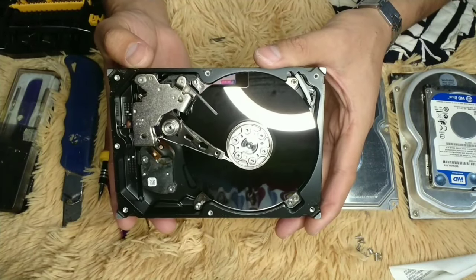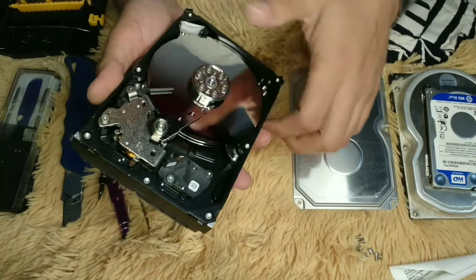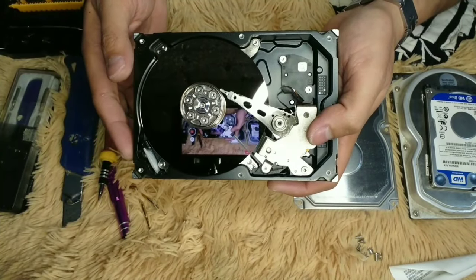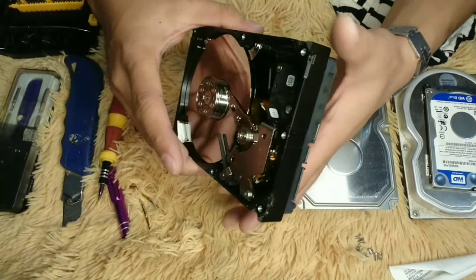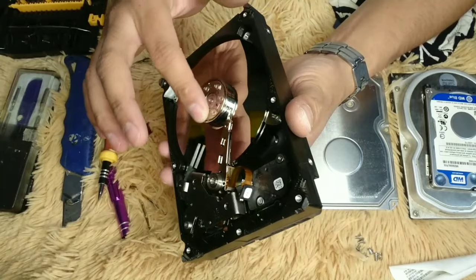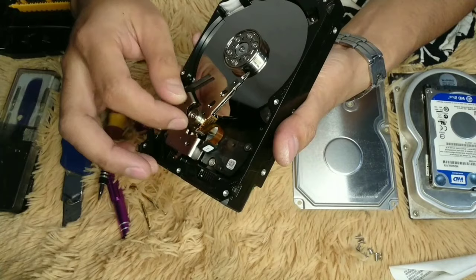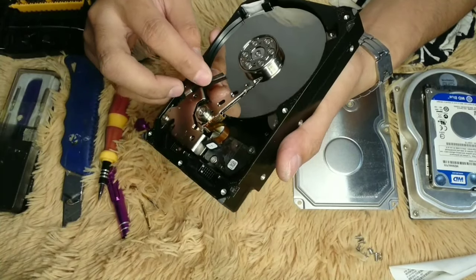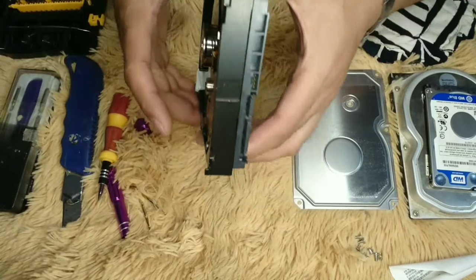This is the actual disk inside the hard disk drive — the spinner, the arm of the lens, and the lens. It's similar to a laser, just like in a CD drive.